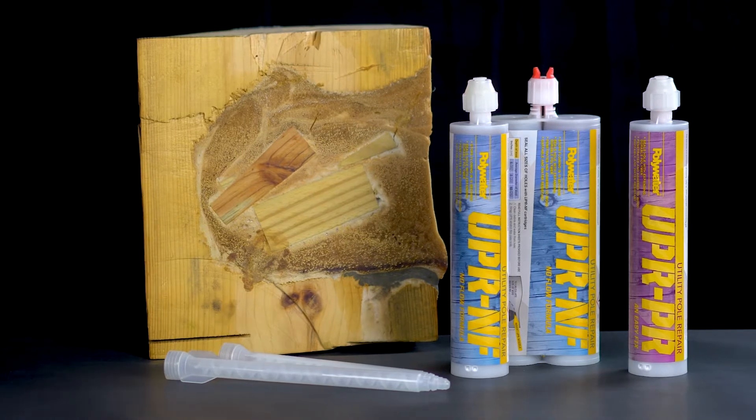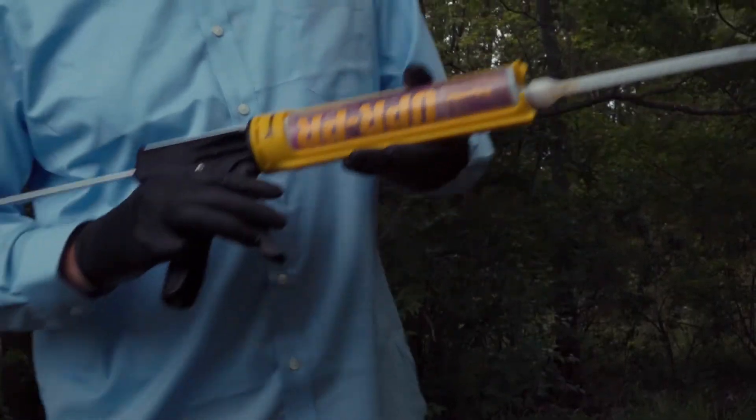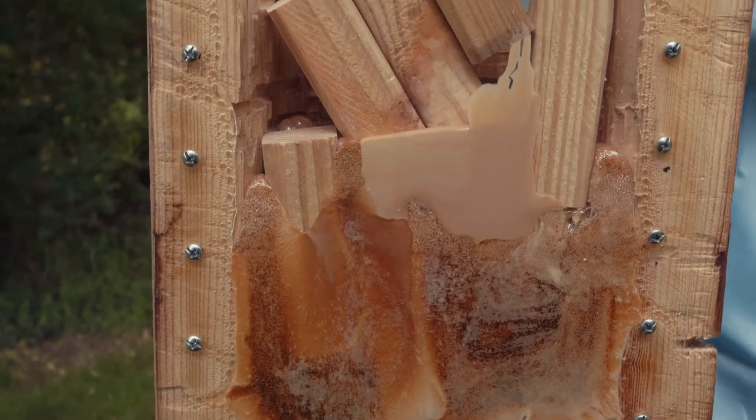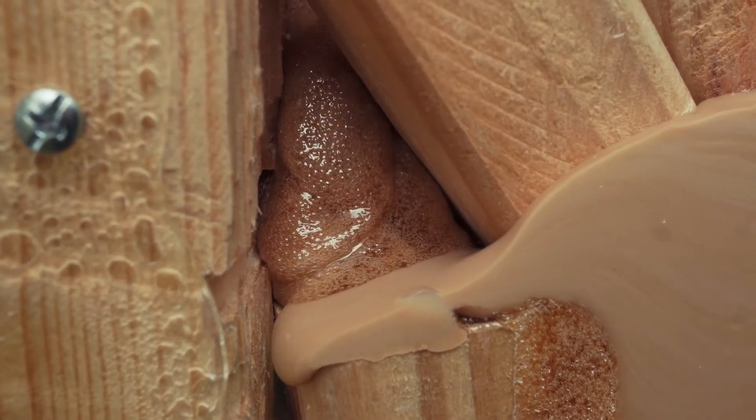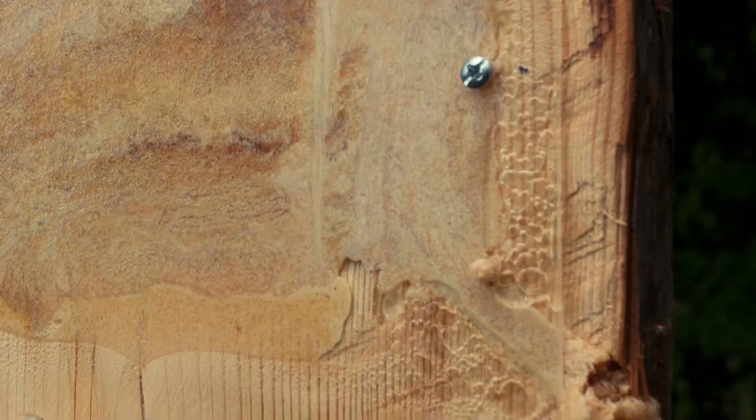Utilities can choose from two UPR versions. Type PR polymer system has good expansion and flows around wood blocks. Type NF no-flow instantly gels and will not flow through cracks or splits.